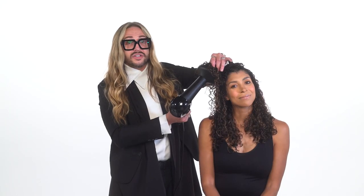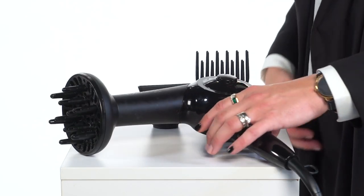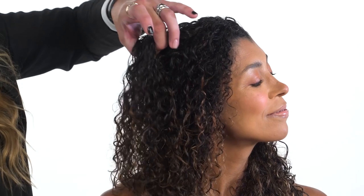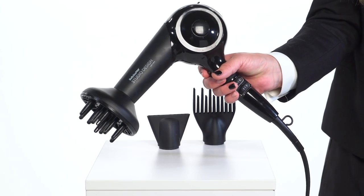Now as I change my sections, you'll notice that as I set my sensor dryer down, there's a natural pause in the airflow. So we're just going to change direction so that the curls are lifted off the hair nicely. Grab the section that we're going to be placing into the diffuser, and then when I pick the dryer up, the airflow naturally resumes.